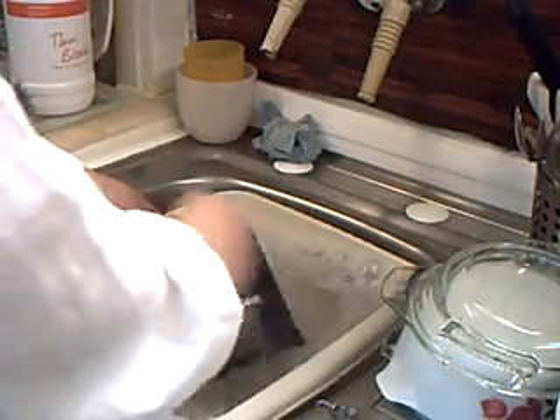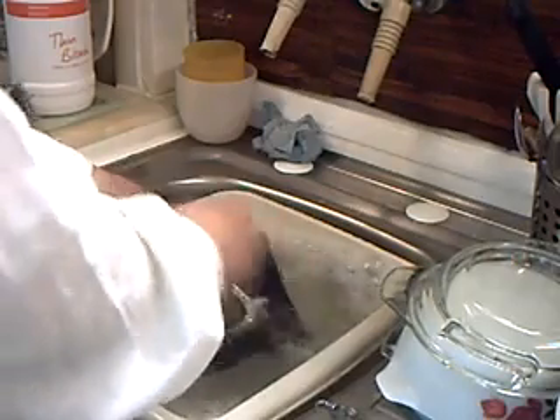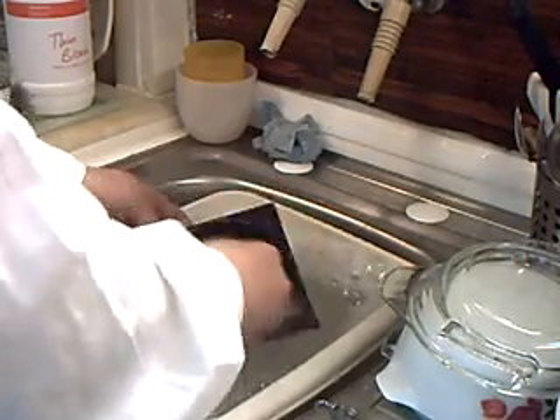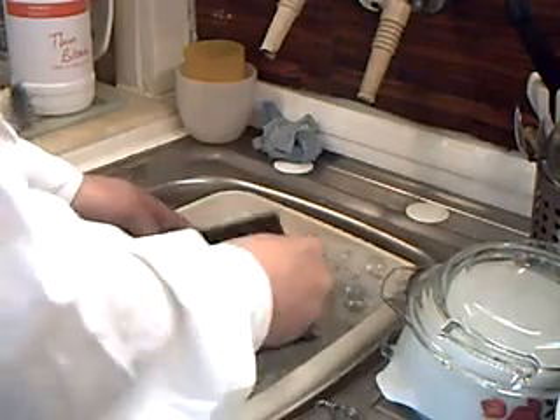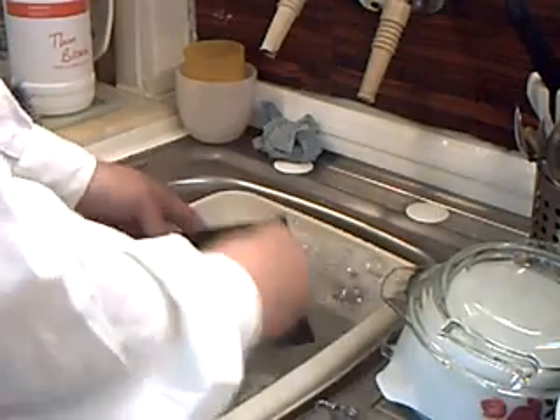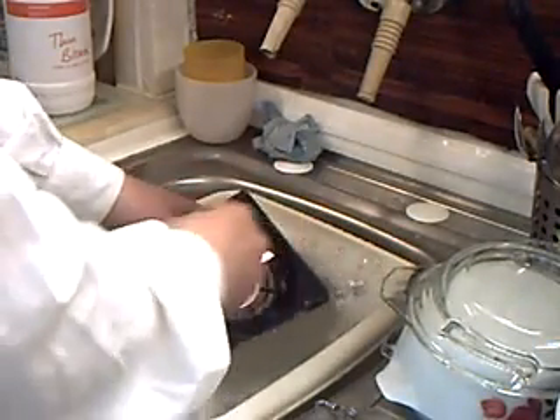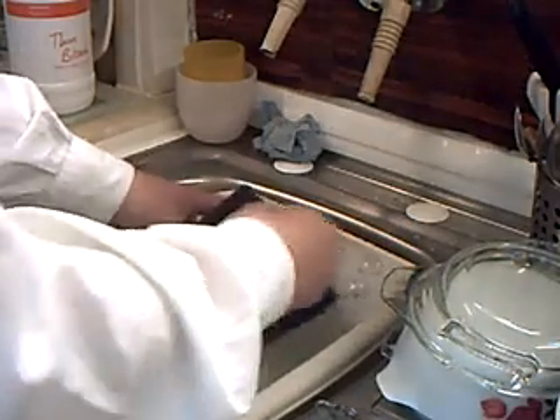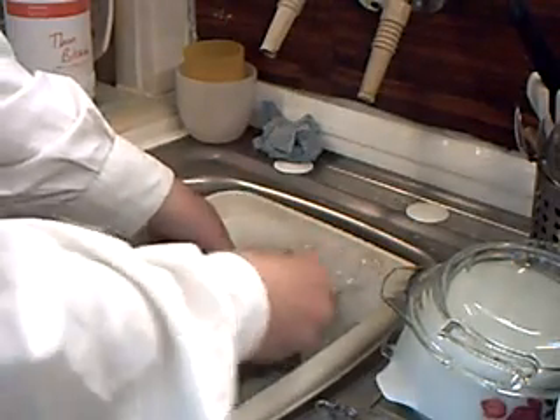Even if it says waterproof, they're not that. And I'm using a paintbrush because this has a chrome finish on it, and I don't want to scratch it. Now I know that people don't get like that — it beats the hell out of me, I can tell you.